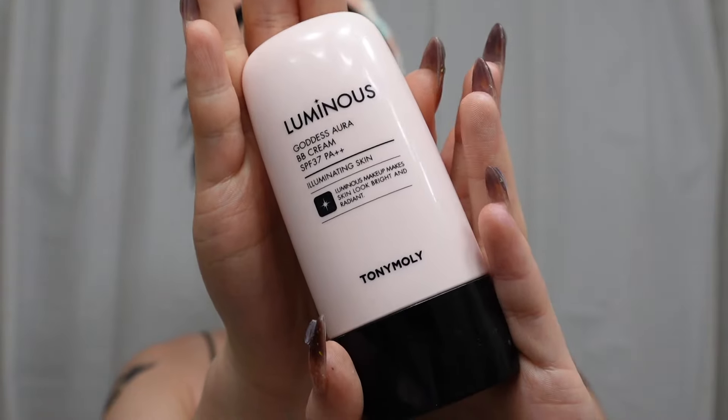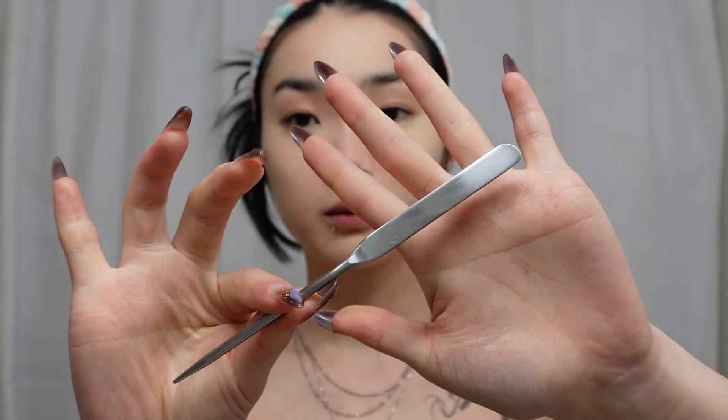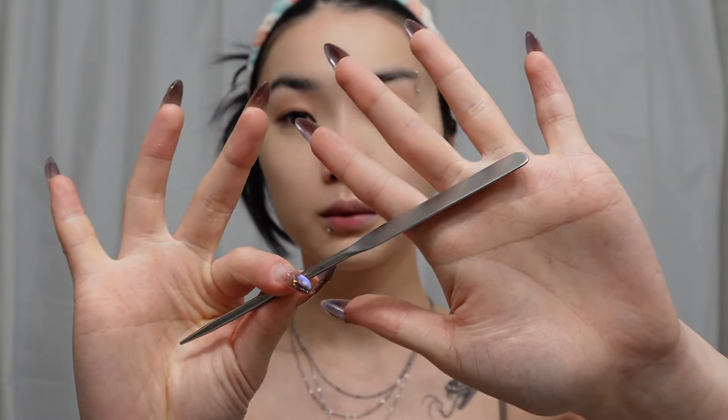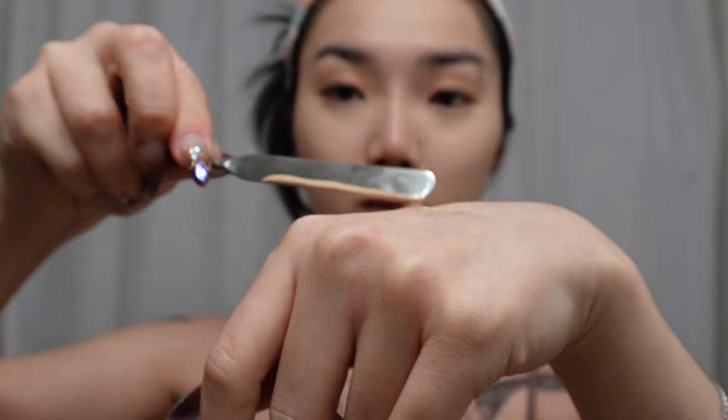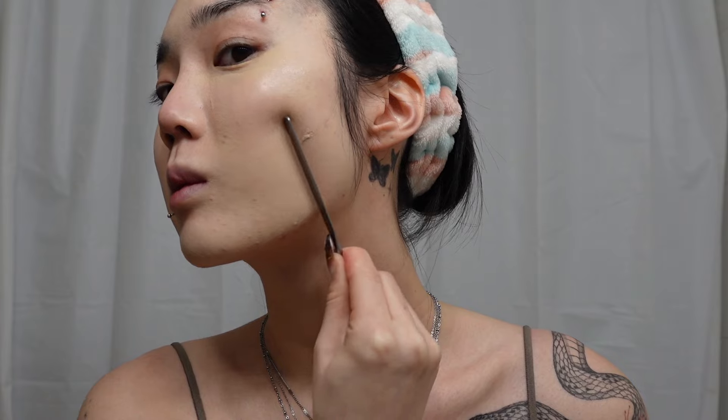I got three of these blending sponges from Daiso in Korea for literally one dollar and it's actually so good. Next you're gonna take your favorite BB cream — mine's this one from Tony Moly — and then you're gonna put some on your hand, take a spatula, transfer the BB cream evenly onto the spatula, and then apply it evenly on your face with a 45 degree angle.